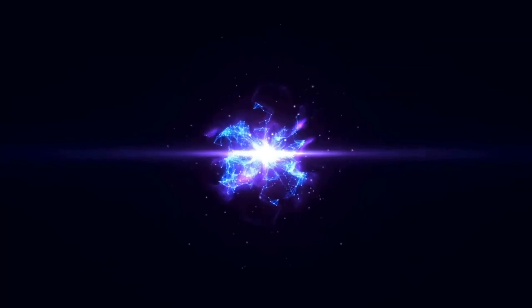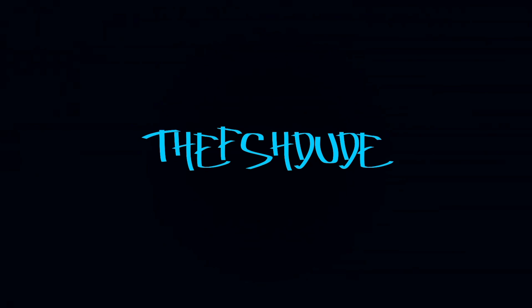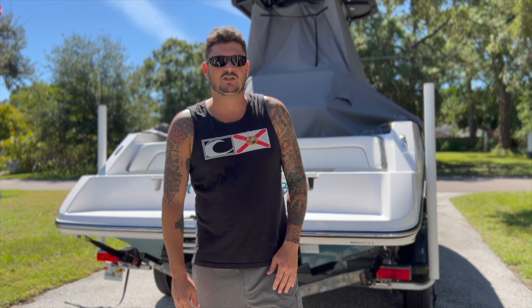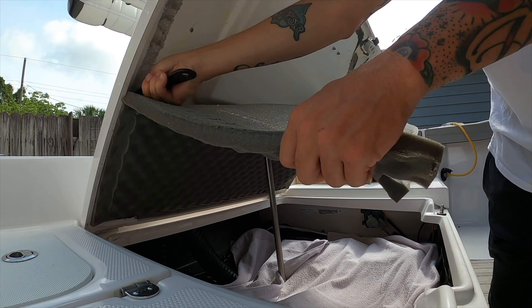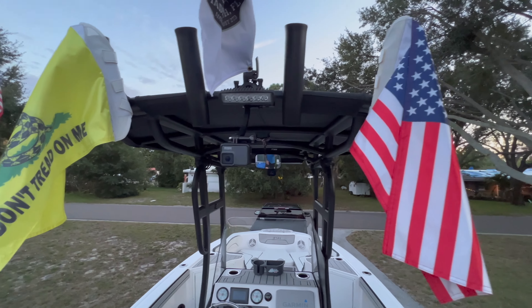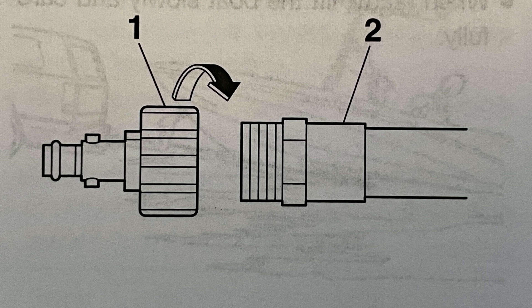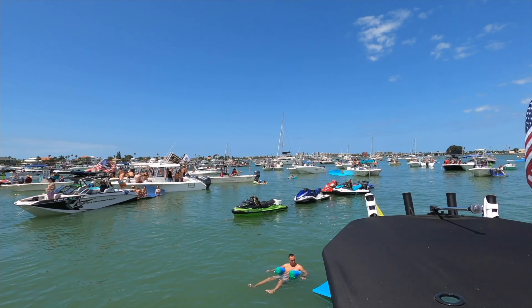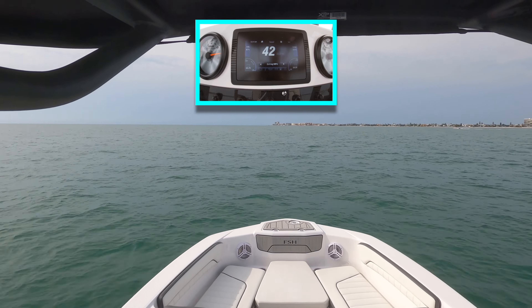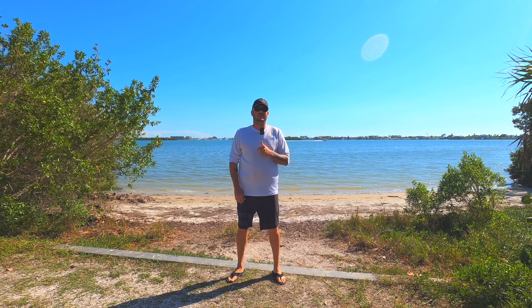Thank you for joining us. Hey, what's going on? Welcome to the channel. My name is Dino, aka the FSH Dude.